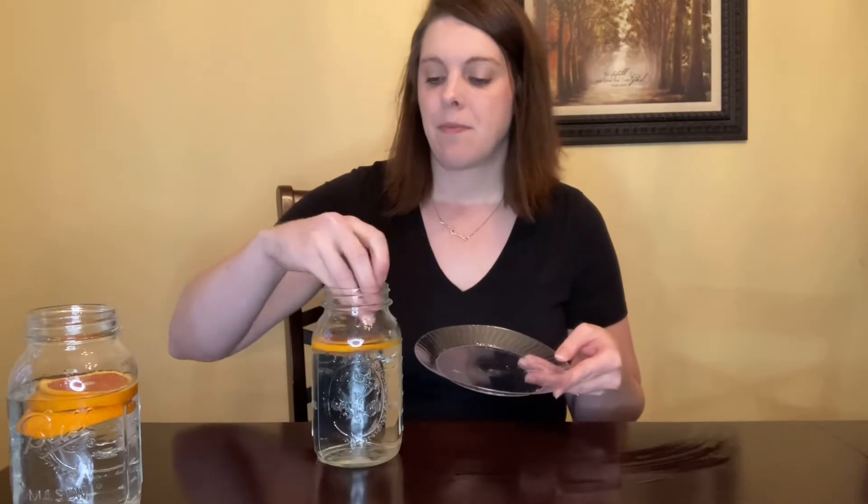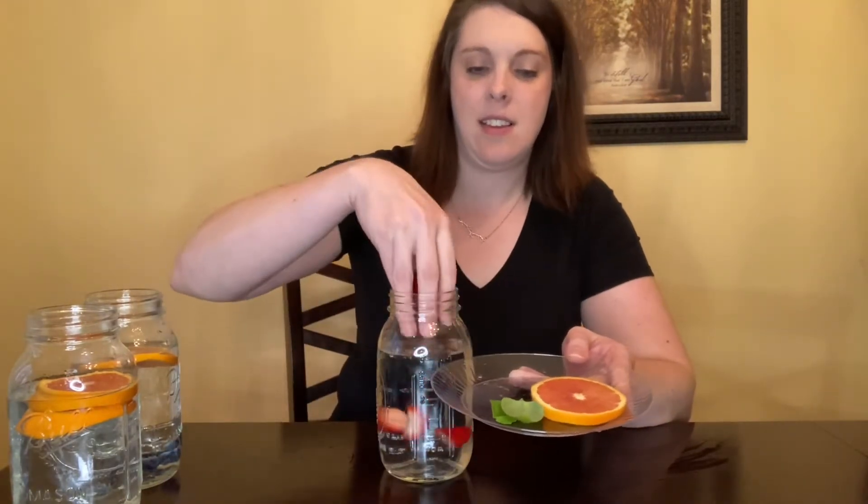Next up we have oranges. These are not only sweet but also citrusy flavored, making them a great option for fruit-infused water. The next variation is oranges and blueberries — you can give your blueberries a little squeeze if you want. It makes a very colorful combination. Then we have oranges, strawberries, and basil. The basil helps balance out the sweetness of the strawberry and oranges and gives it a little different flavor. Next is oranges and lime — another citrus combination.